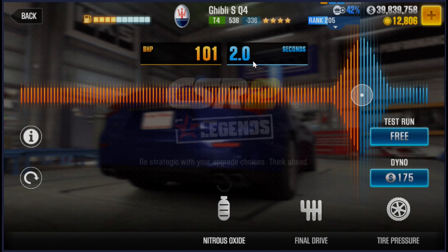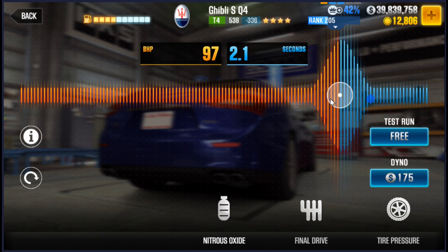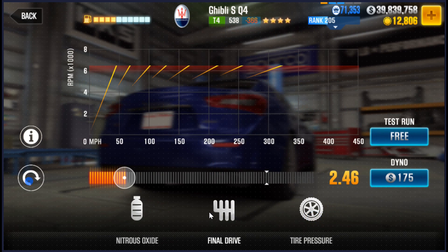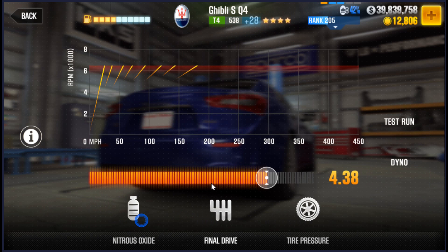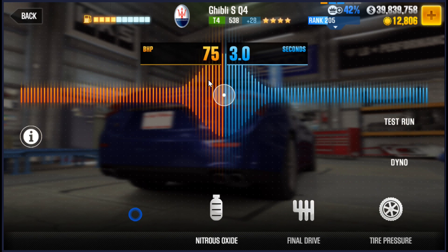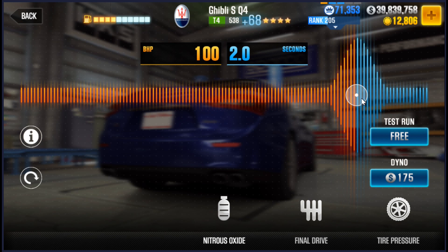What happens with this car is it likes short duration nitrous, and it has an aggressive final drive tune. Let me reset everything first so you can see where everything is when you first get into tuning. Just by putting the tire to 53, you gain a few. The trans you leave alone. When you tweak the nitrous, things will be better — trans we leave alone, but nitrous we're going to put to a lower point. 2.0 seems to be a really good point for it.